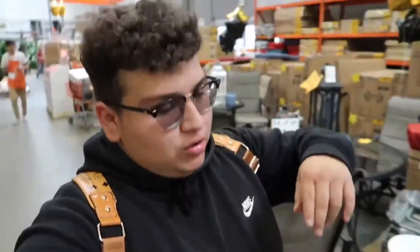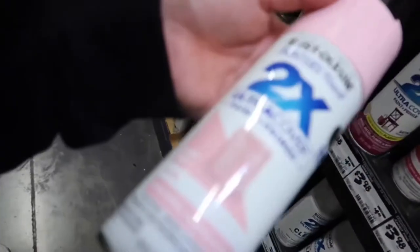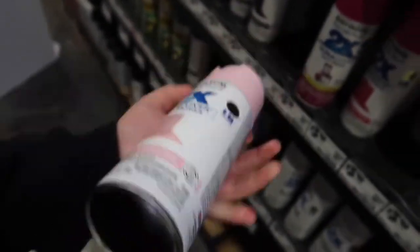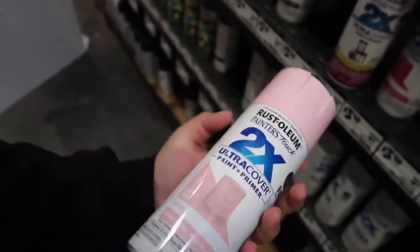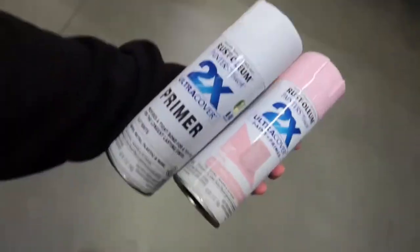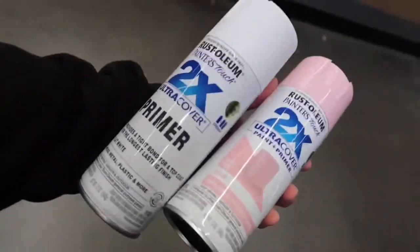Both Walmarts did not have any light pink paint. My last place to check is Home Depot — hopefully they have something. Brian found it! It says light pink, wood, metal, plastic and more. I think this would work — I really like this one. We got both colors, pink and white. I'm so excited, I hope my Air Forces turn out really good — let me know in the comments what you guys think.